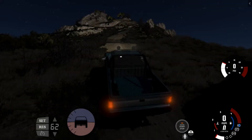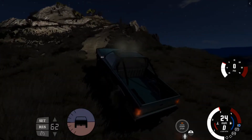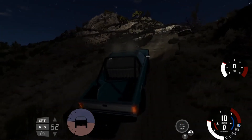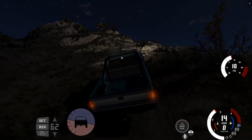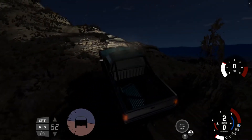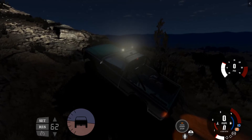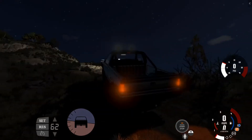Hey guys, welcome back to another amazing video - tips and tricks for BeamNG Drive. Today I'm going to be doing some off-roading stuff and some on-roading stuff, mainly stuff about the cars. First tip or trick is going to be off-roading. I ain't feeling the best right now but I am going to try to pump out a video so you guys have something to watch.